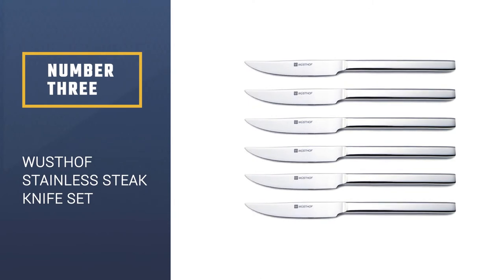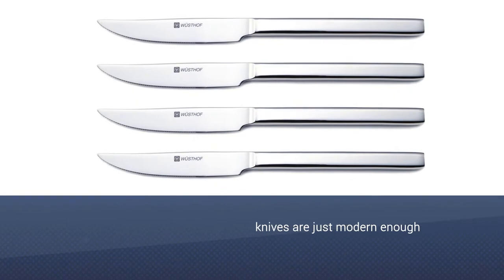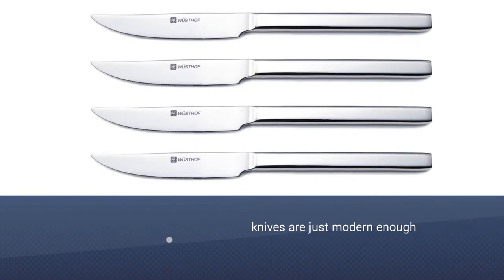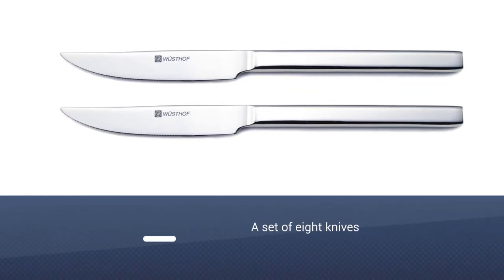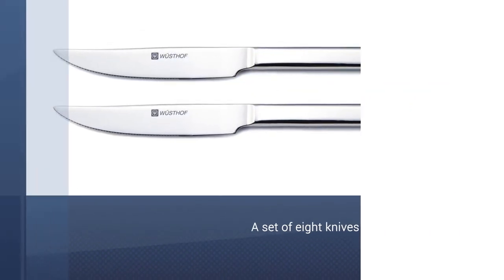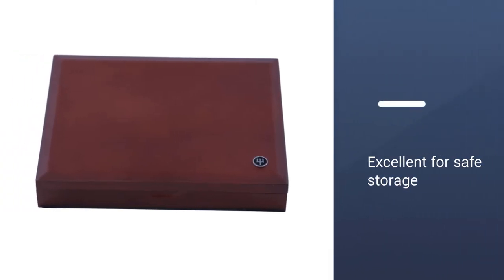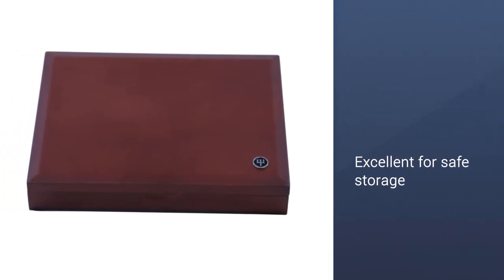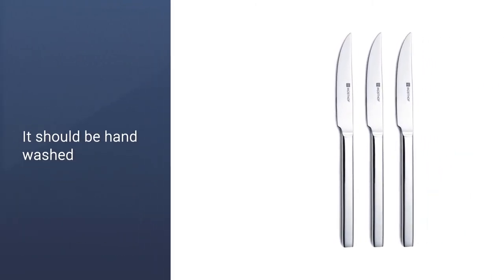Number 3: Wusthof Stainless Six-Piece Steak Knife Set. The contemporary look of these steak knives is just modern enough to go with sleek dinnerware. The blades and handles are made from the same 18/10 stainless steel for durability along with an attractive look. The serrated blades slice easily through steaks and roasts and stay sharp for a long time. This is a set of eight knives, so there's plenty for family dinners and for parties. The knives come in a rosewood presentation box that makes them perfect for gift-giving, and the box is also excellent for safe storage. The knives should be hand-washed.